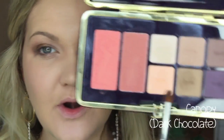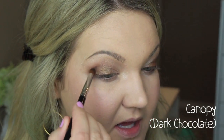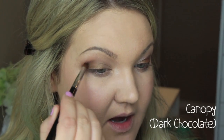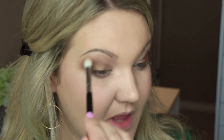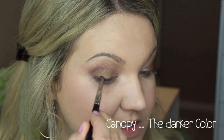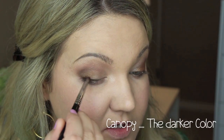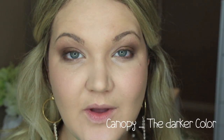For the outer corner I'm darkening things up with a color called Canopy — a deeper bronzy shade — using a Sigma dome utility brush. I'm placing that right in the outer corner and dragging a little bit under the eye. Then with no additional product I blend everything together. I'm also taking the Cameo color with a pencil brush and pushing it into the upper lash line to add definition before mascara.